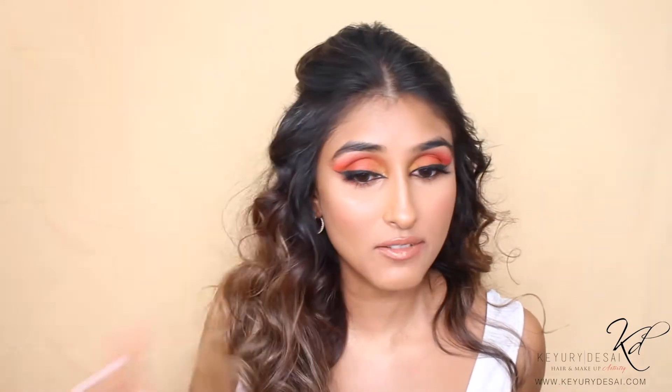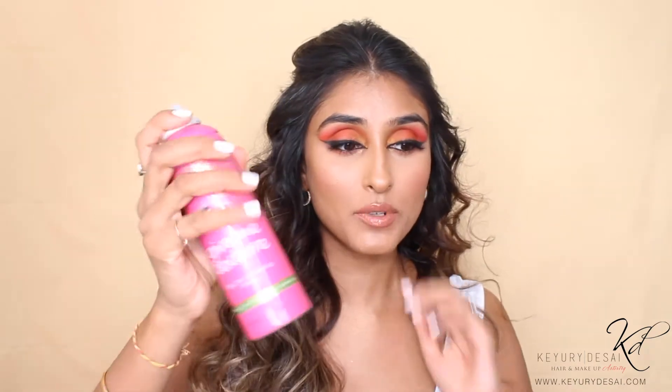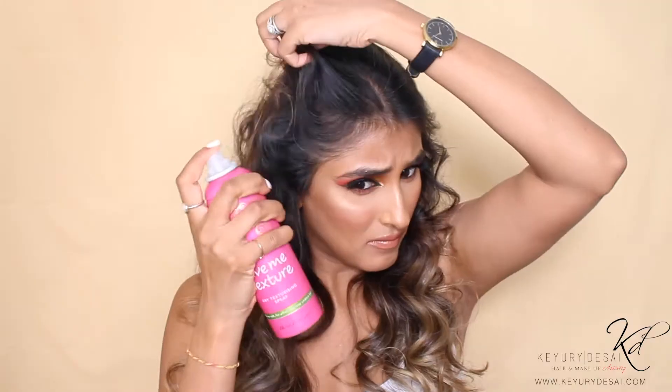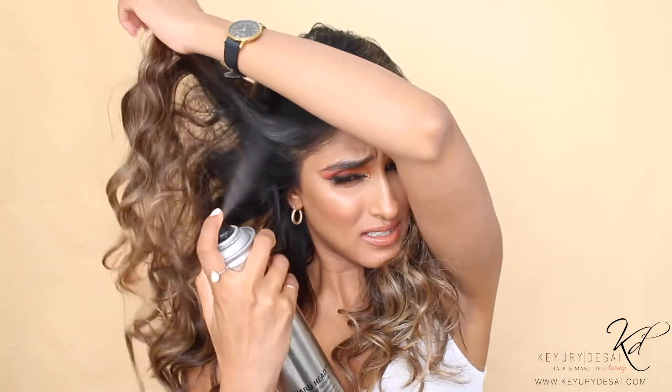These are amazing curlers — I'm not even holding them there for long and I've instantly got amazing volume. I'm going in with some more texturizing spray just here to create that added root lift. Then I'm going in with hairspray — separate your hairs and then spray.